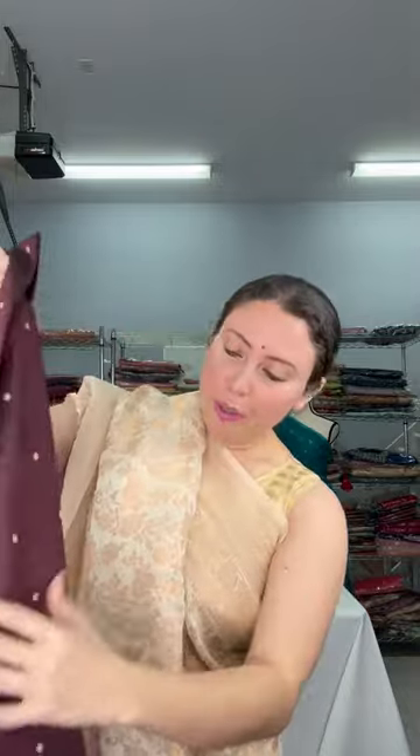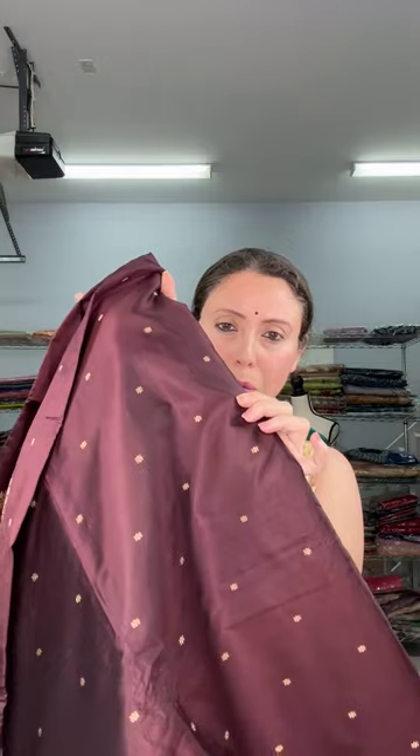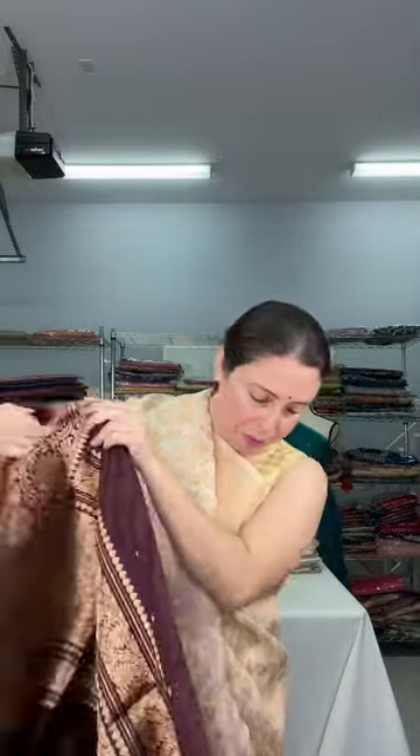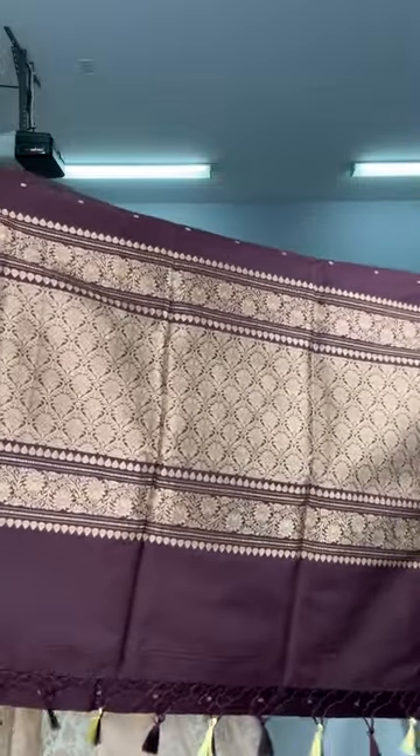I want to show this color — it's a coffee brown, a beautiful color. Look at the small motifs on the body. This is a coffee color Banarasi, 100% pure silk, silk mark certified, with small motifs on the body. Both sides have equal size border. This is a silk mark certified saree. Let me show the pallu of the saree first.